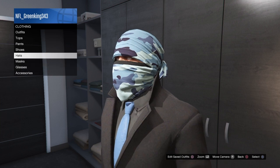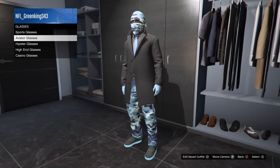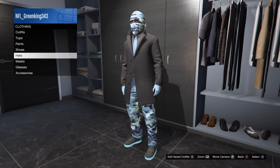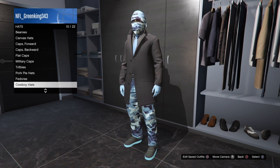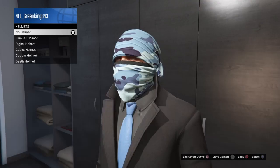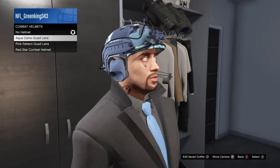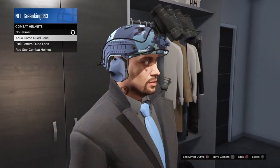Now you need a helmet, and you need those glasses too. Go to combat helmets — not regular helmets — and we used the aqua camo quad lens combat helmet right here.